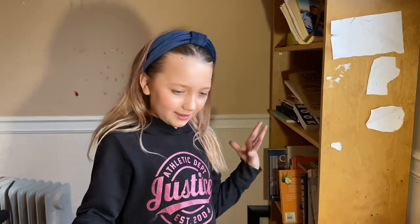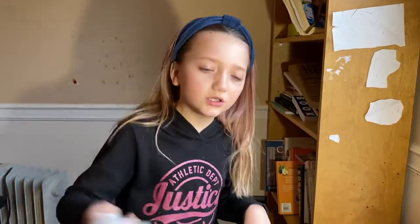Hey guys, what's up? It's Sophie and Ava. Well, Ava's not here. I guess she doesn't do this because she's boring.